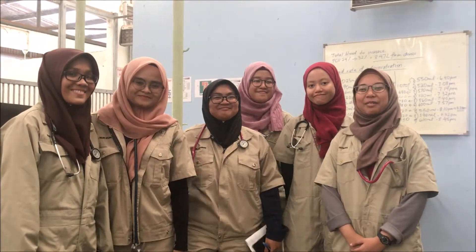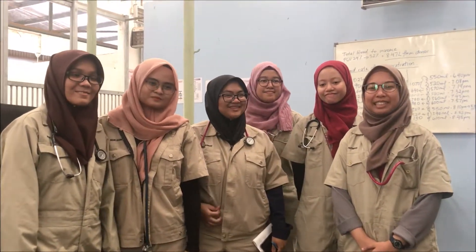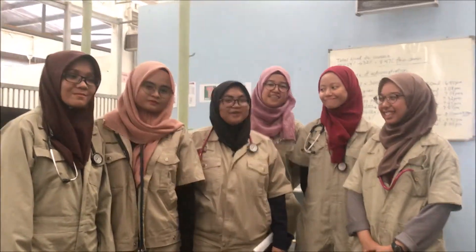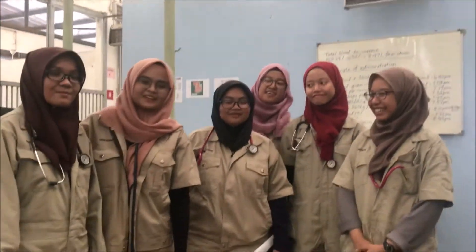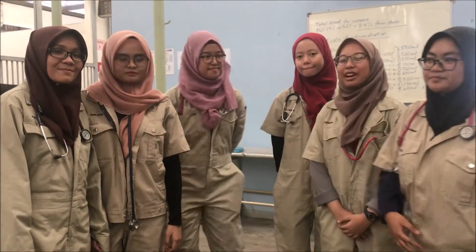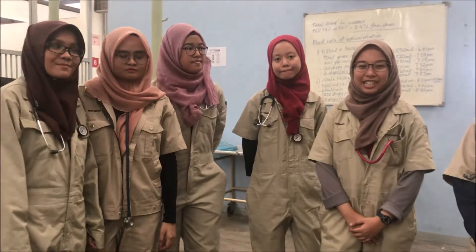Assalamualaikum, we're from group A. My name is Fatima. My name is Kusmina. I'm Akilah. Hi, I'm Yuzmin. My name is Arina. And today we are going to perform percussion plus auscultation.